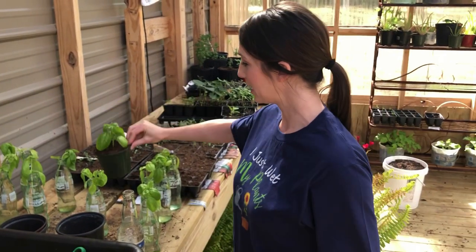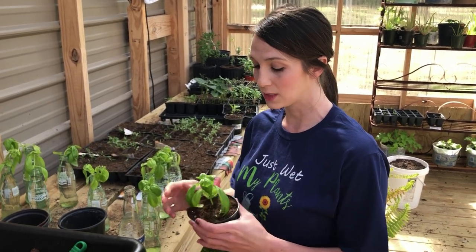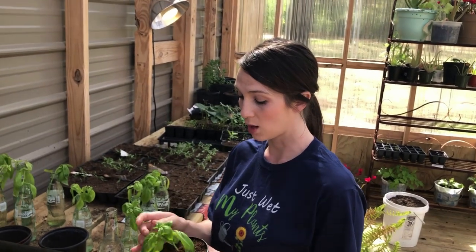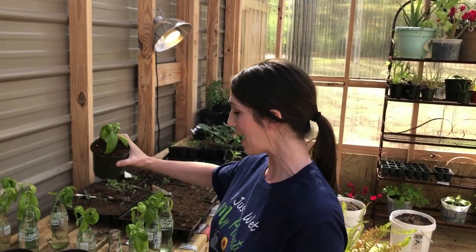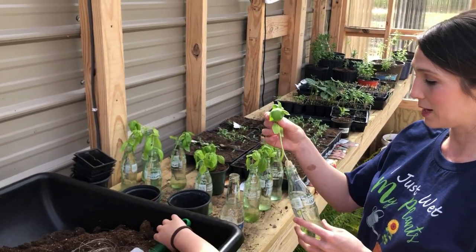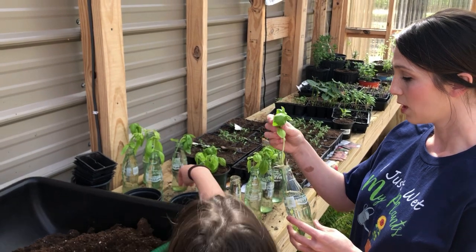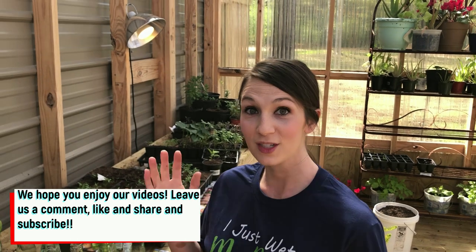I'll do that with all of my plants — these are what I'm going to take to the farmer's market. Some I will keep for myself because I want to keep my basil going. I harvest basil, I dehydrate it, I use it fresh, and we've made basil lemonade before. I want to keep my plants going, but I've also started enough to have some to share. I hope you enjoyed this video watching clippings from start to finish, and I hope that you learned something. Happy homeschooling, y'all!